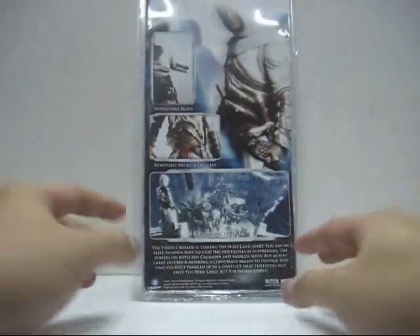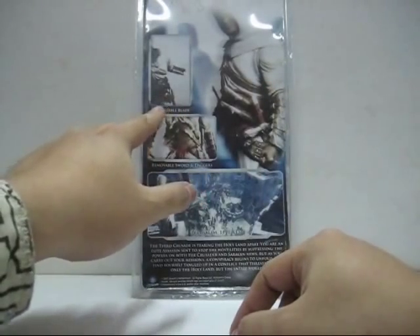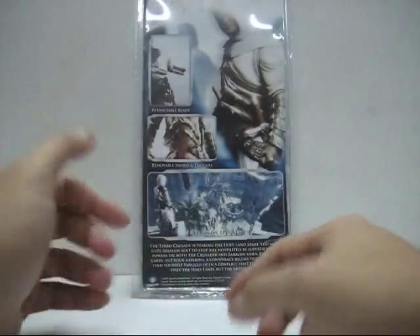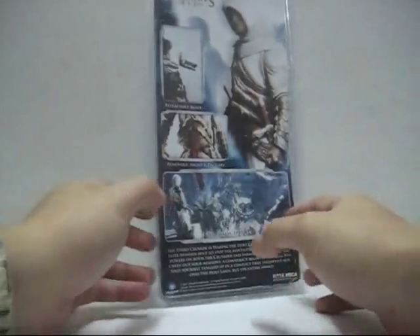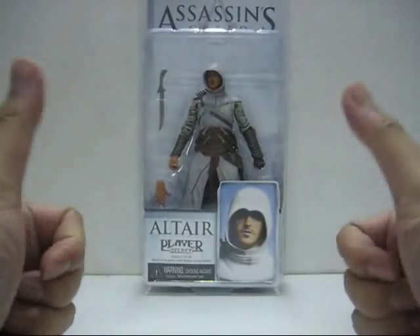On the back packaging you've got a nice image of Altair, and it states that the figure comes with a retractable blade, removable sword and daggers, and an in-game image. So, without further ado, let's open up this packaging so we can molest the toy. Be right back.